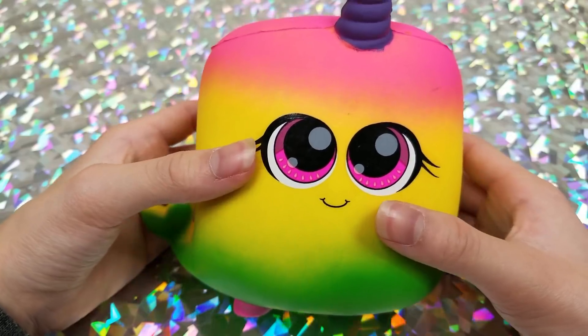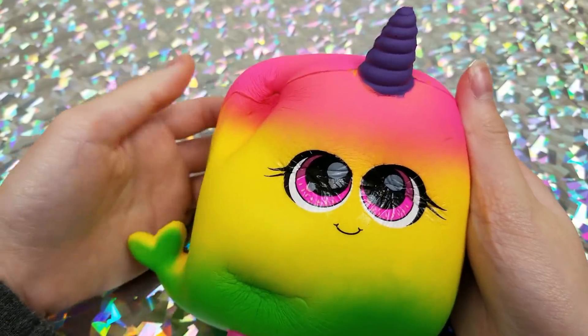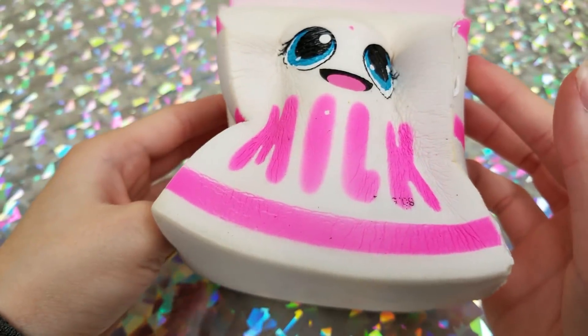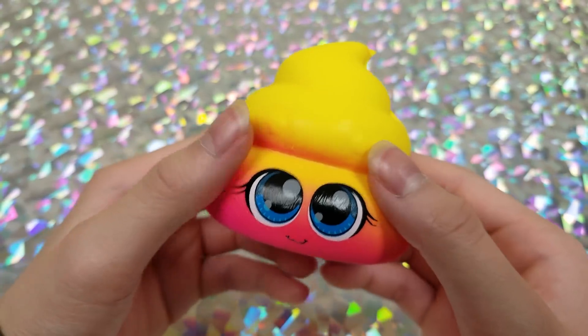Then we have a rainbow narwhal, a milk carton, and last but not least a little poop.